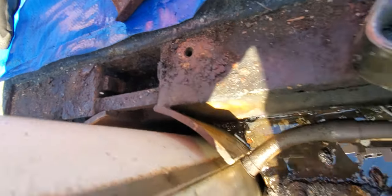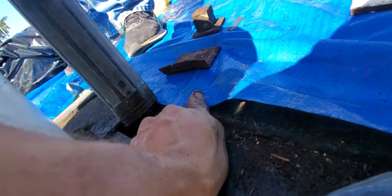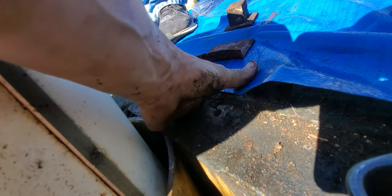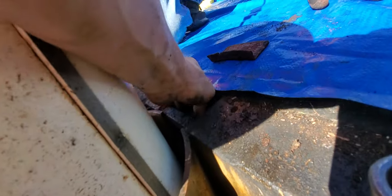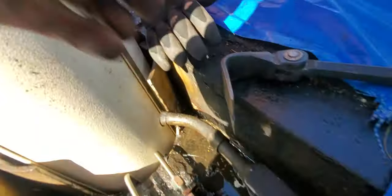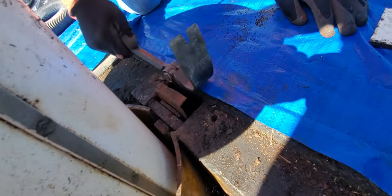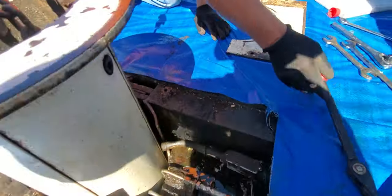Might got a bunch of dirt in there. Yeah. Dumb a little bit. Here, use that. Alright. Yeah, that tool specifically for prying them out and putting them in. Yeah, it's all.